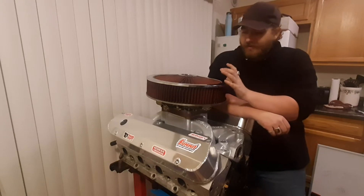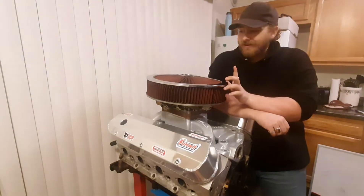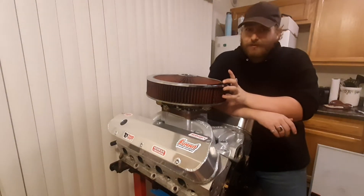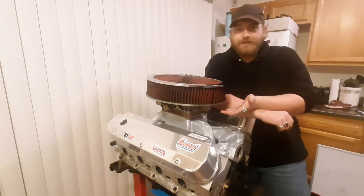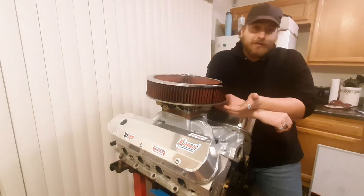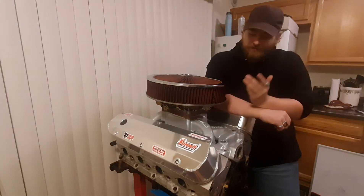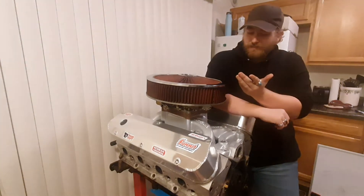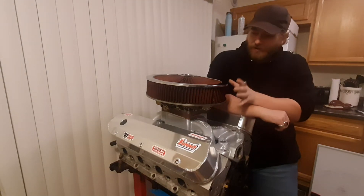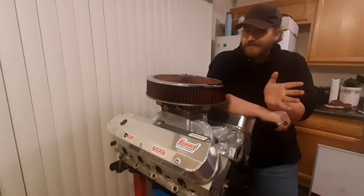Today we're going to start with the air cleaner — something that sounds really simple but a lot of times is overlooked. The example sitting right here is actually pretty terrible, and I'm going to show you why this setup right here is not ideal.